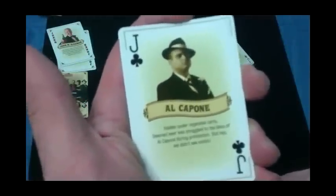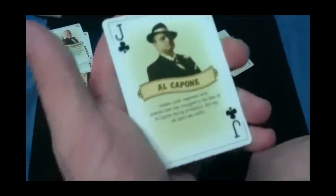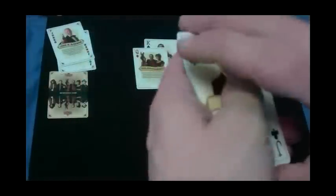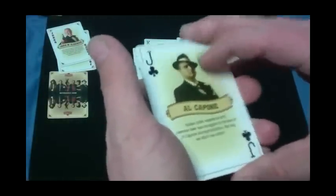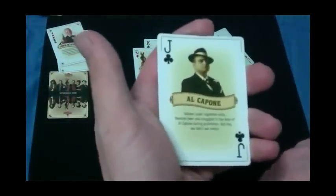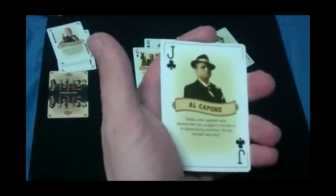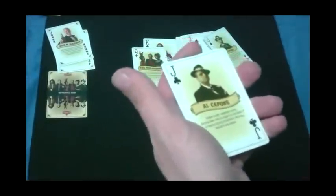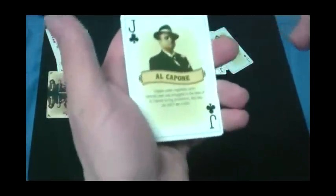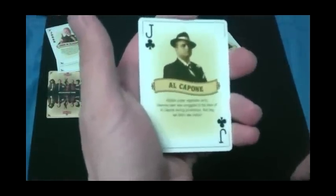The jack is Al Capone himself. It says: 'Sleeman beer was smuggled to the likes of Al Capone during Prohibition — but hey, we didn't see nothing.' That was a time period in the States where alcohol was illegal. Just think about this — had the United States continued the Prohibition on alcohol, we would have saved millions of lives due to drunk driving accidents and other incidents involving drinking. But that's just my opinion.